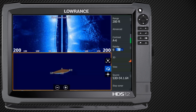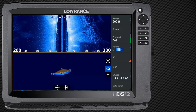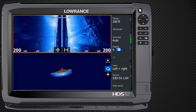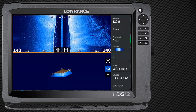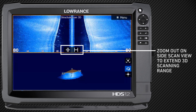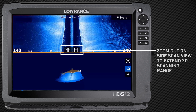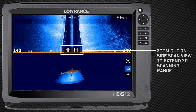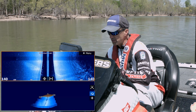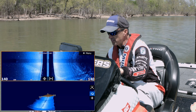The further I've got it looking side to side, the bigger the picture that 3D is going to make. So always keep that in mind. If I've got my top screen tucked in real tight — say at 60 feet — my bottom 3D is not going to be looking as far. So with these new structure scans, you can look a lot further than we've ever been able to before. Go ahead and run it out there — 140, 180, 200, whatever it is — and that's really going to help you get that structure on the bottom, the 3D portion, even better.